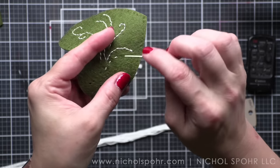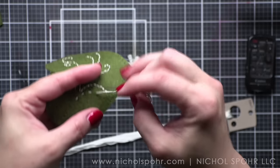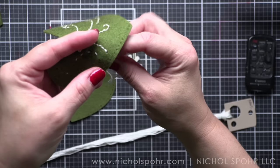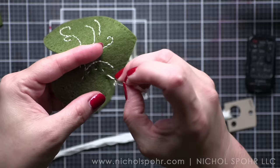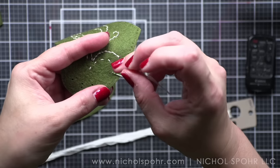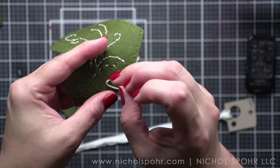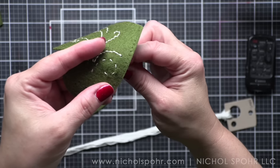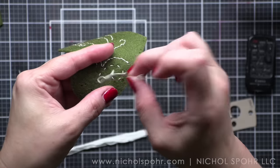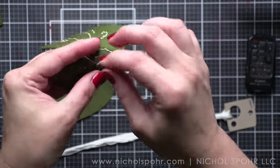I'm going to finish stitching this up. I am playing a little floss chicken with my floss. If you don't know what floss chicken is, it is where you get really close to the end with only a few stitches left and you don't want to pull out another strand of embroidery floss, so you're playing chicken with it to see how close you can get and hopefully finish.